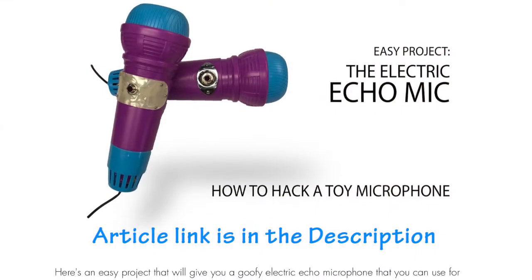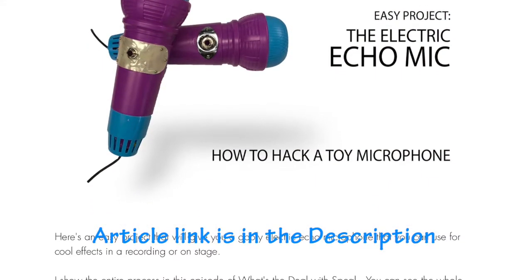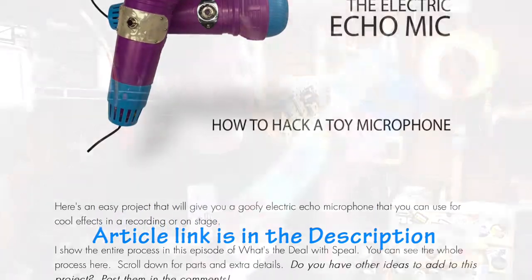Anyway, I've got one of these today, and since I've done so many videos about lo-fi mics, I figured why not try to make one of these electric. If this video sounds familiar, it's because this comes from an article recently posted on cigarboxguitars.com where they did an article about taking one of these spring mics and turning it into an actual microphone.